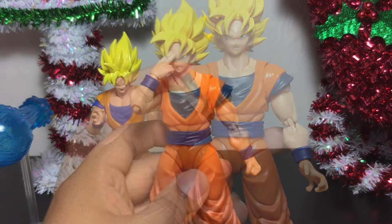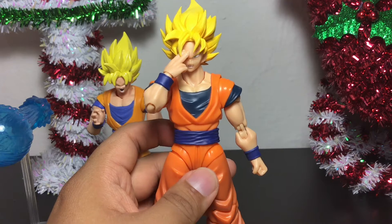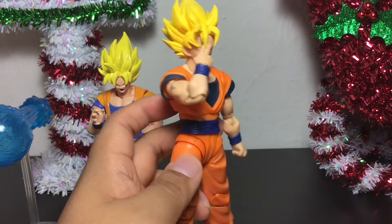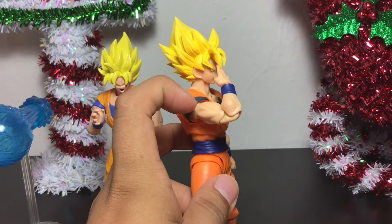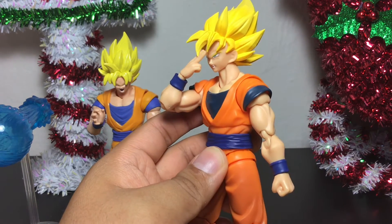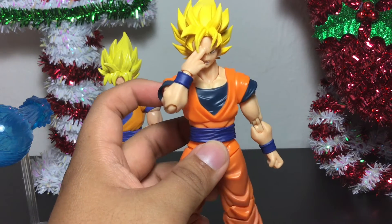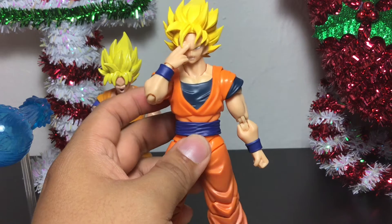It's time for some size comparisons. But before that, I just want to show you what it looks like with the instant transmission hand on him. The articulation is so nice — especially on the elbow — that you can make it so he's bending the elbow to do the instant transmission pose. So that is another option you have with this S.H. Figuarts.